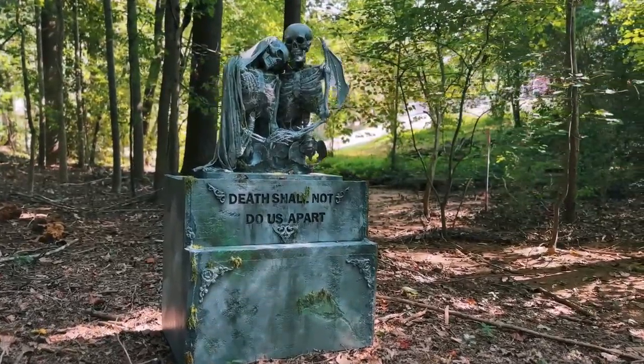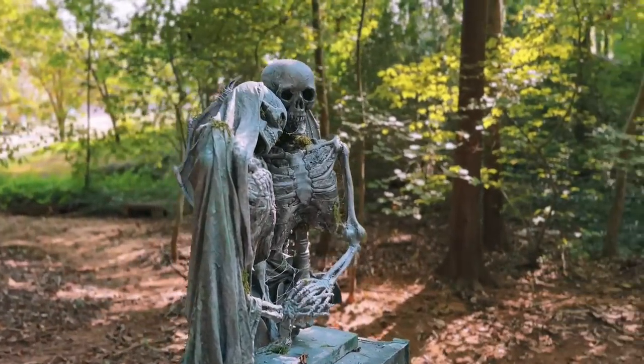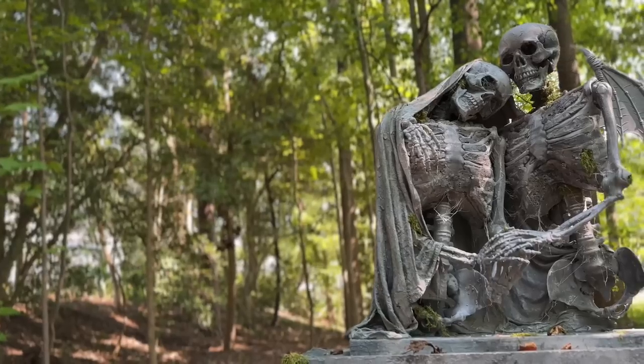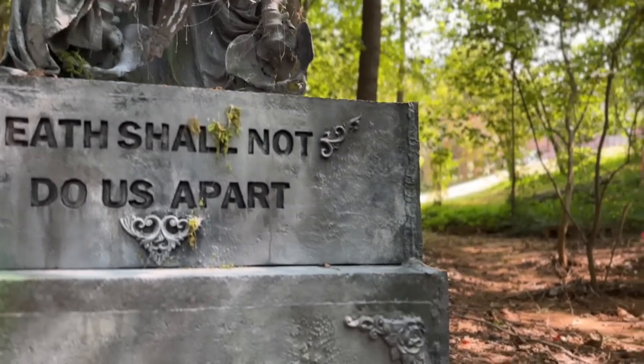Today we're making a graveyard skeleton statue that we've named Forever Embrace. This twin statue can be built as a standalone statue or as a graveyard base. So join me for this awesome tutorial.